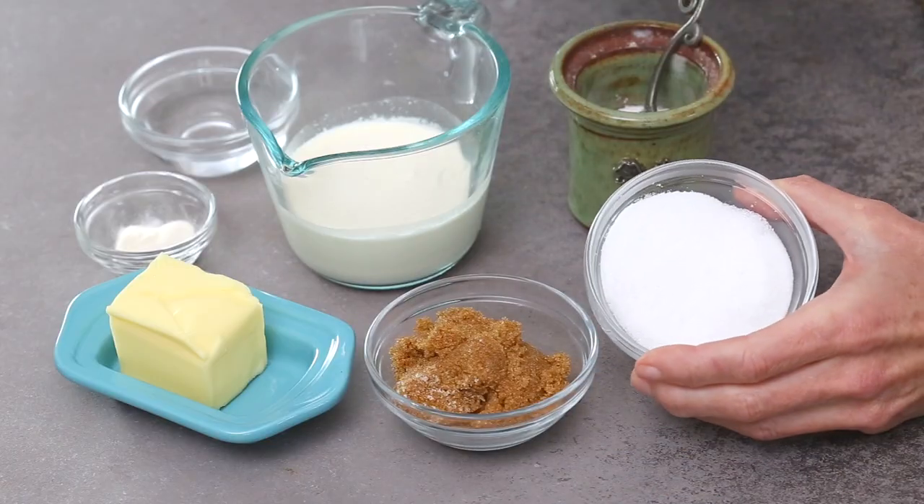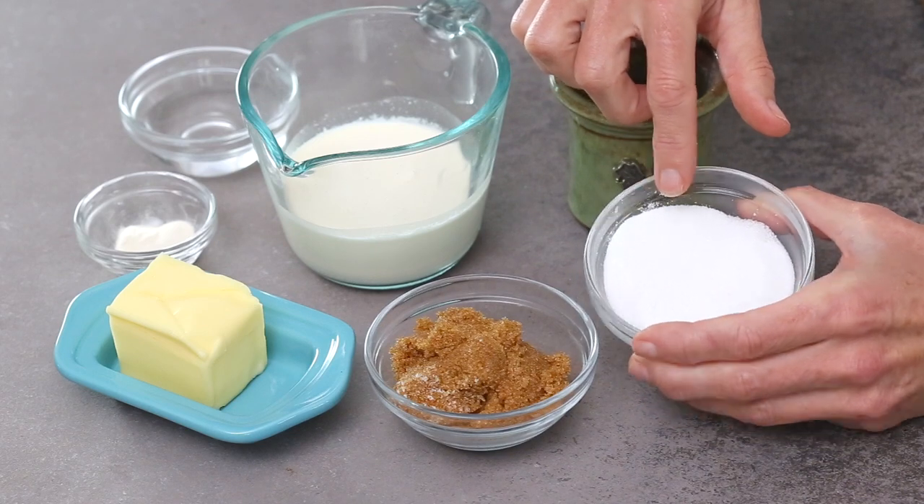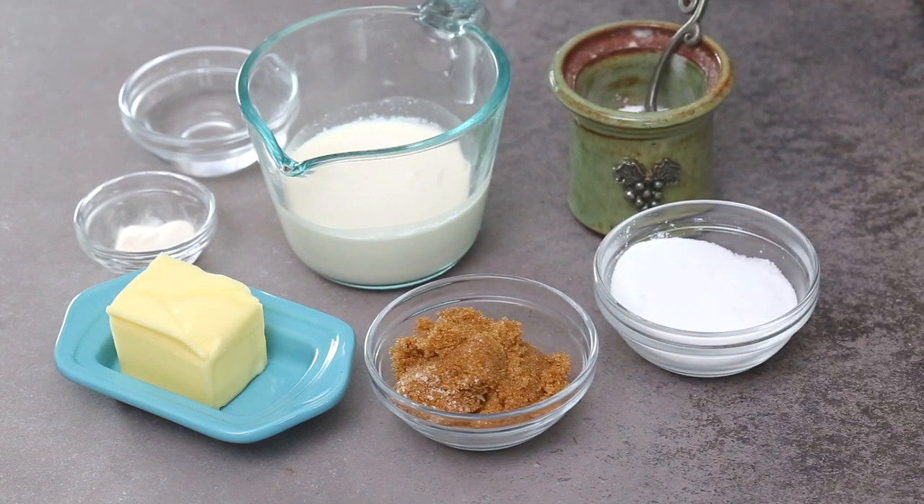The key to a great keto caramel sauce is choosing the right sweeteners. I like to use a combination of Swerve Brown for color and flavor, and bocha sweet or allulose, which gives it a gooier consistency. It also helps keep it from recrystallizing as it cools.